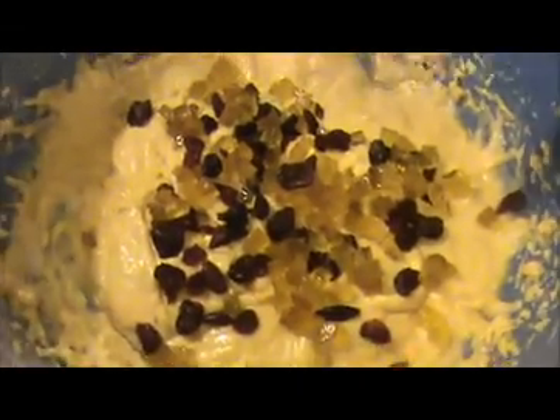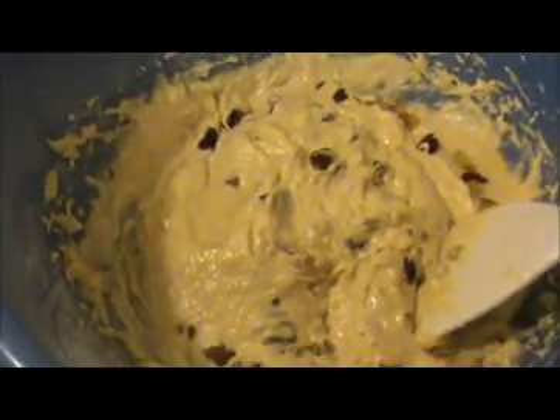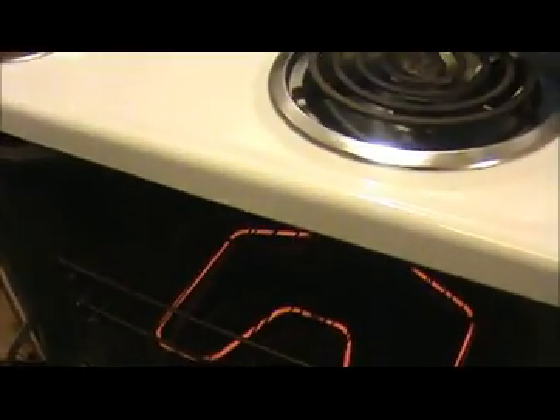Our cake batter is ready. Now I'm going to add some dry fruits here — it's optional, if you want you can add it, otherwise it's not necessary. Once you add the dry fruits, mix your dough with a spatula, don't use a beater, mix it slightly. Now I'm going to pour this mixture into the butter-coated greased tray. I put some wax paper also, and now I'm going to pour my cake batter into this tray.